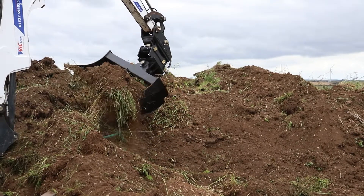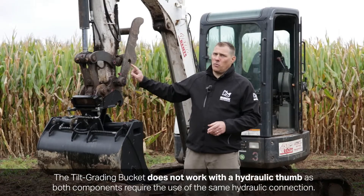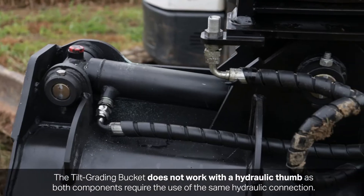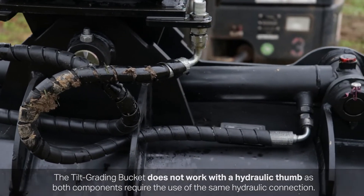One thing to keep in mind when using the Tilt Grading Bucket: if your machine comes equipped with thumbs, the Tilt Bucket and the thumbs will need to use the same hydraulic connection, so you will not be able to use your thumbs while using your Tilt Grading Bucket.